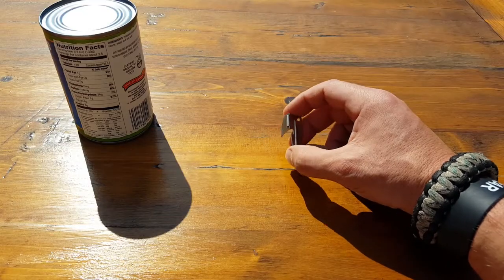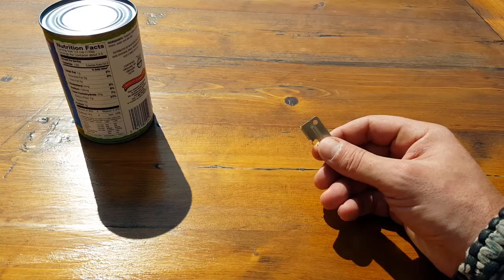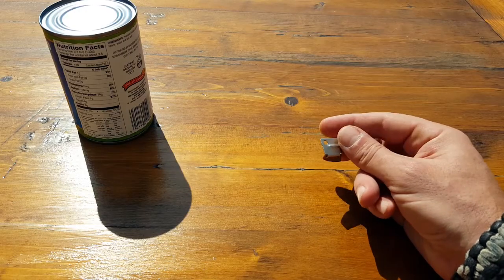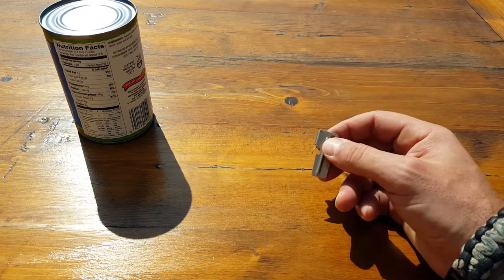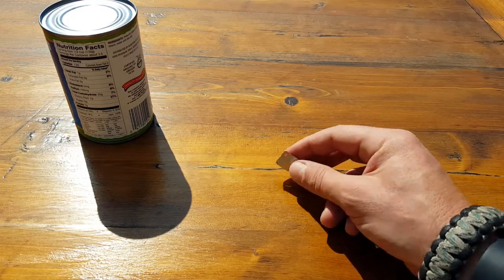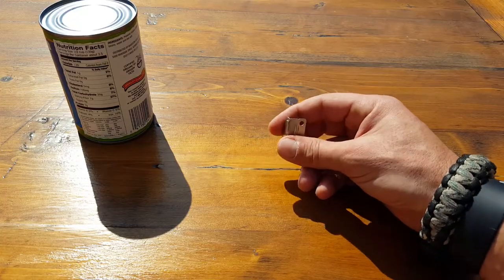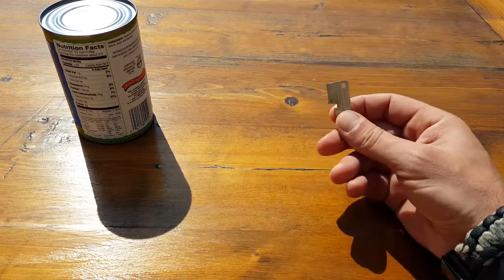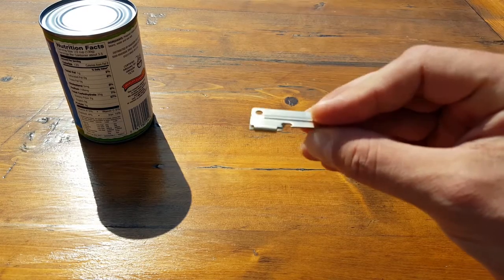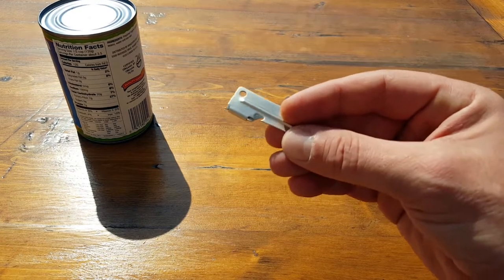To be honest, while we were on base and even sometimes in the field, a lot of us chewed tobacco, believe it or not. So we always had one of these to open up a can of soda or something like that, to take the top off and make it easier for our terrible habit. That was one of the main reasons I always had one of these. You can tell how small they are — the simplistic design. We would just put these on our dog tag chain, have it around our neck, and kind of just forget about it.